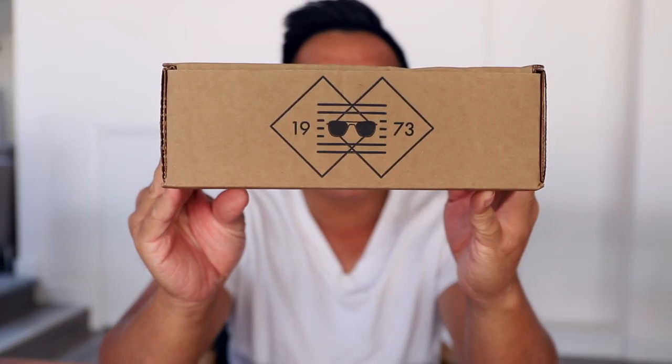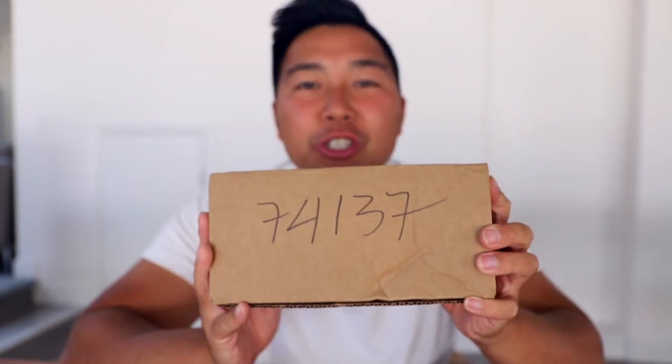Today we'll be doing another Randolph unboxing, except this is a military special edition sunglasses that was just released on August 19th, Aviation Day. I don't even know what's so special about these military special sunglasses, but we're about to find out.